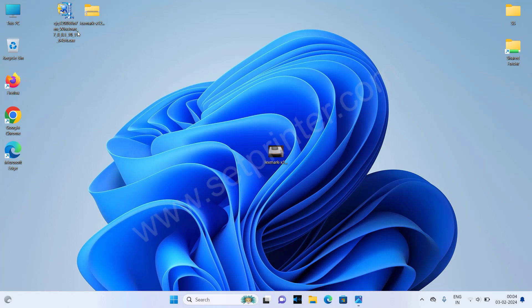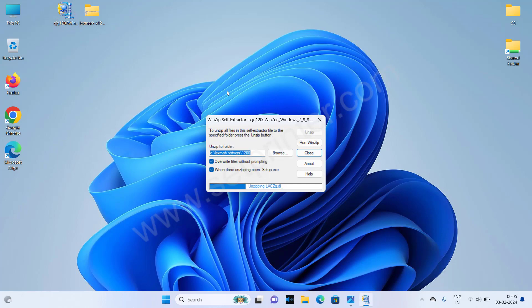When we install the full feature driver, your printer should not be connected to the computer through the USB cable when you start it. Please disconnect the USB cable. After disconnecting, double click on the installer file. It will be extracted.